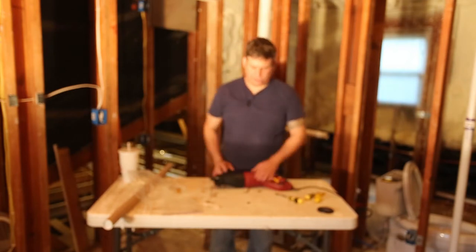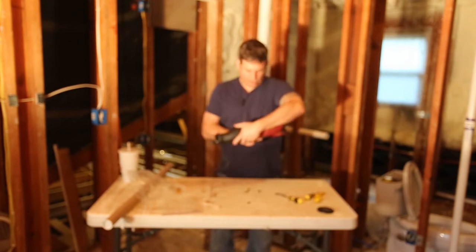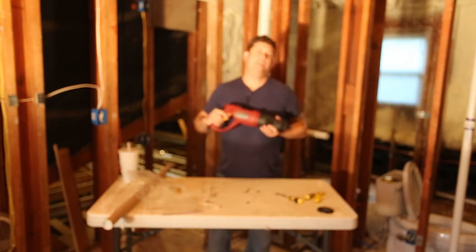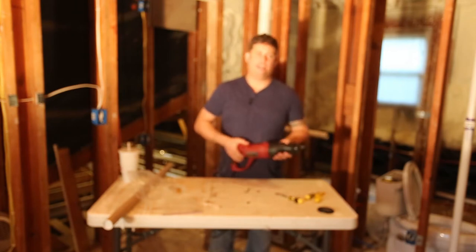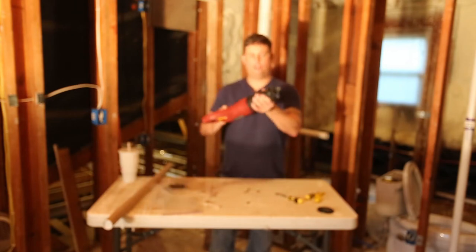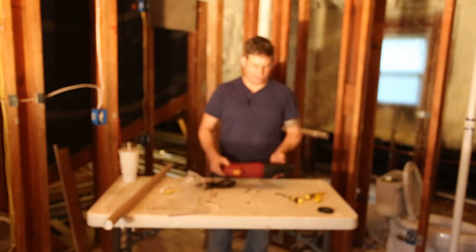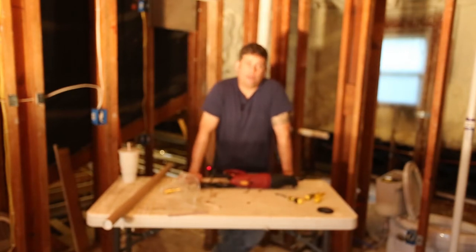First things first, I'm using a Chicago Electric item 62370 saw. You can get these on sale for $20 or $30. It has a swivel head on it — it'll rotate 180 degrees. It's not a bad saw. I bought one of these two or three years ago for helpers to assist me.